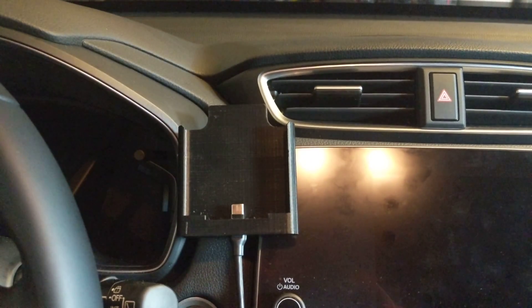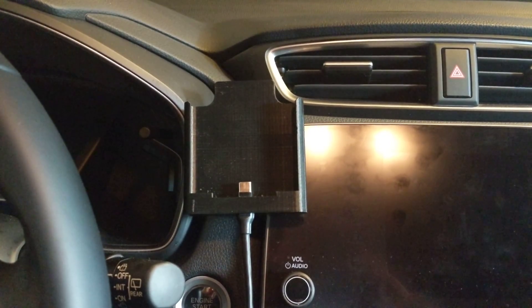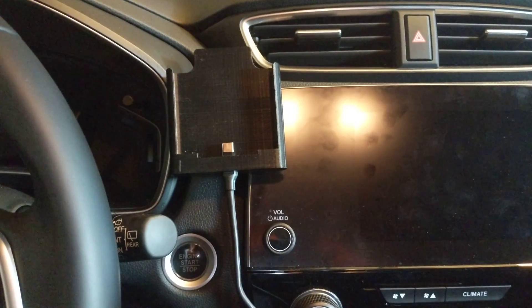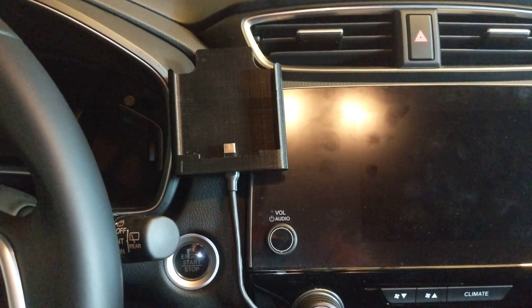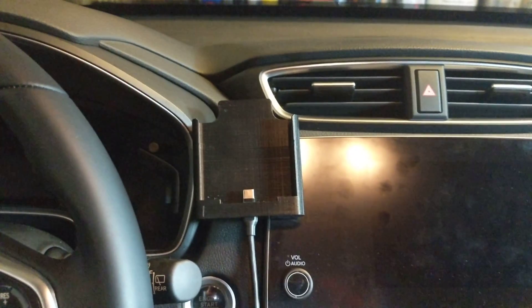It fits a Pixel 2 non-XL — it just slides right in, connects to the infotainment, and works pretty well. It's just an initial design and it seems to be pretty good.